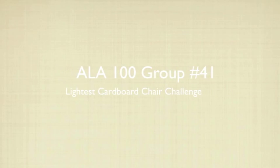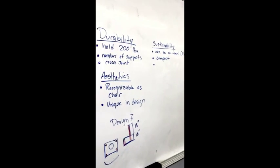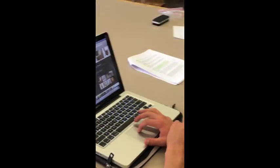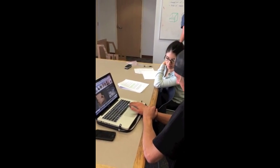ALA 100, Group No. 41. Our design process was to follow the six IDEO design process steps. We did this by observing chairs at the Hayden Library and on the internet for ideas on what unique qualities make a chair a chair.